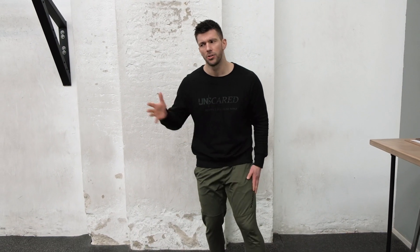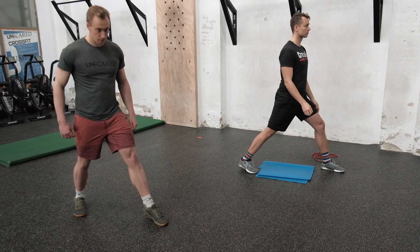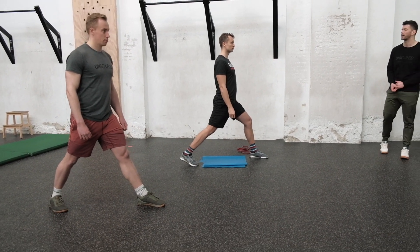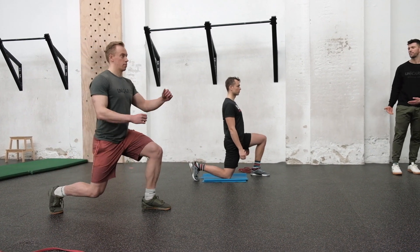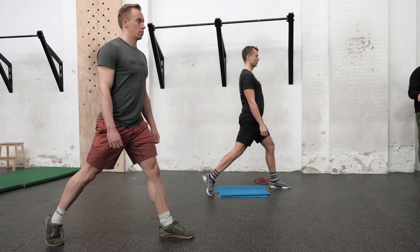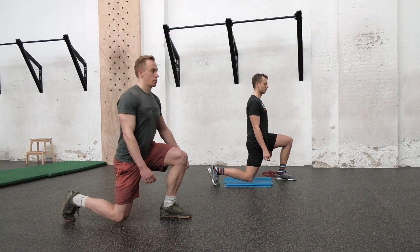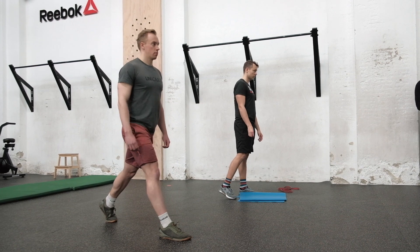The first warm-up movement is easy split squats — maybe use something soft to place underneath your knees. You're going to have a very long stance. The front foot is anchored properly, back foot is on the toes, and then simply sit down with the hip straight and go back up. The back knee should gently touch the floor, either right underneath the hip or slightly behind it.